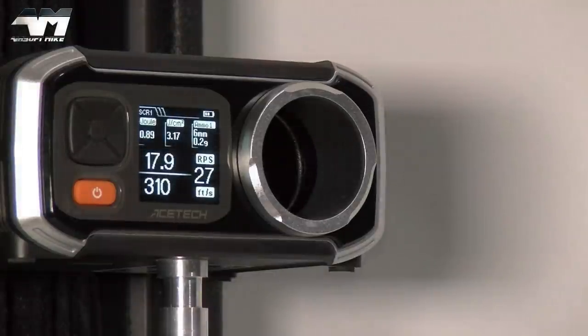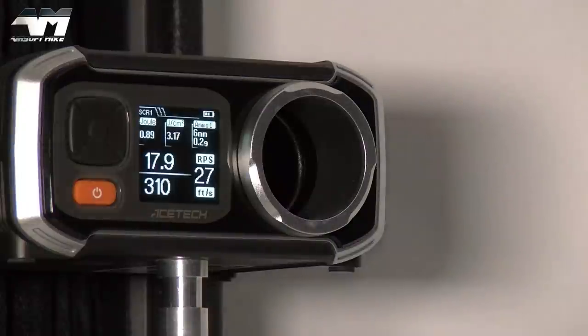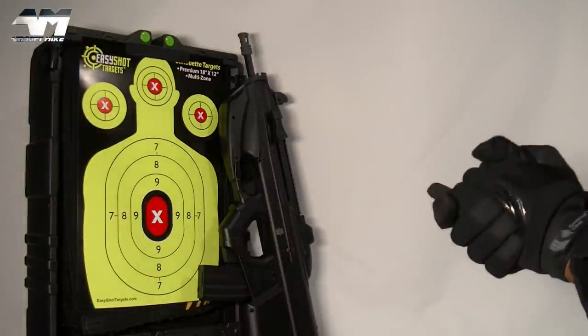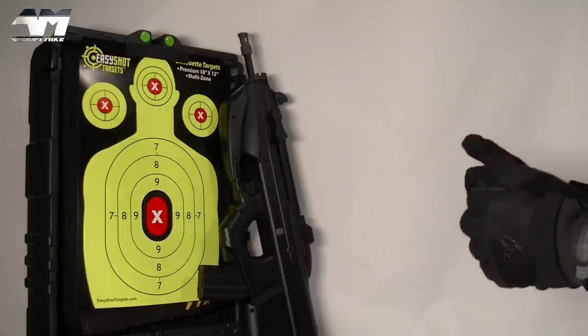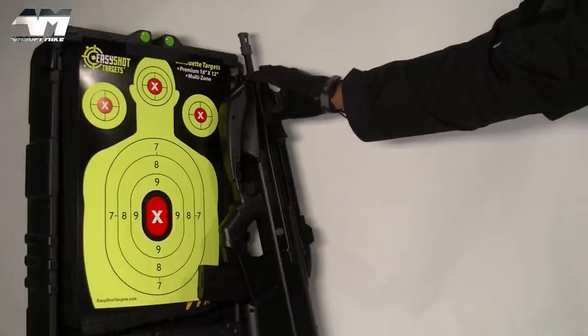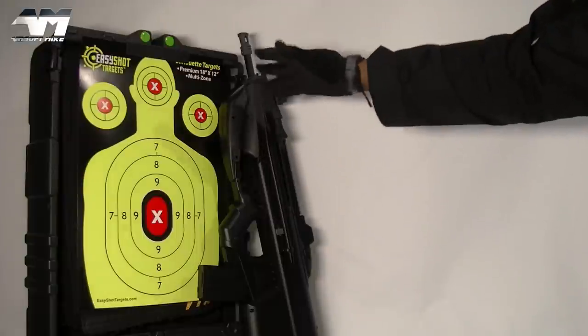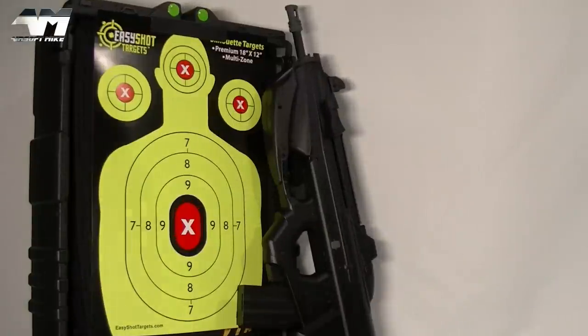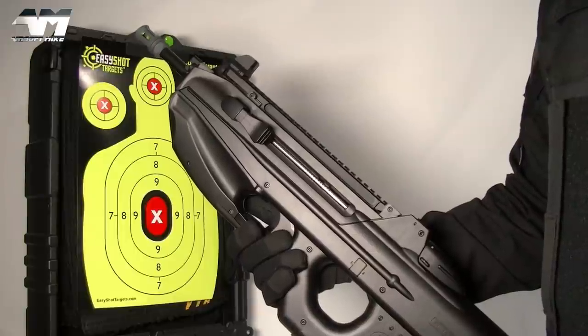The FPS is nicely maintained — similar figures around 310 FPS. That's 17.9 rounds per second — we can call it a comfortable 18 rounds per second. Remember, if you're in the USA or other countries with higher FPS limits, these generally come out of the box shooting in excess of 370 FPS. Now 310 is a little on the low side — I'm going to tweak this and get it up to about 340-350 because I want to use it in a couple of games.